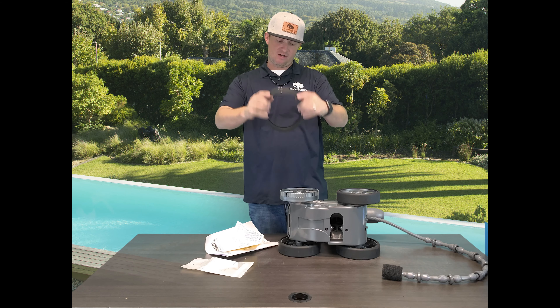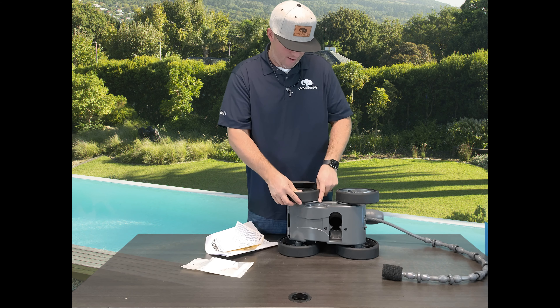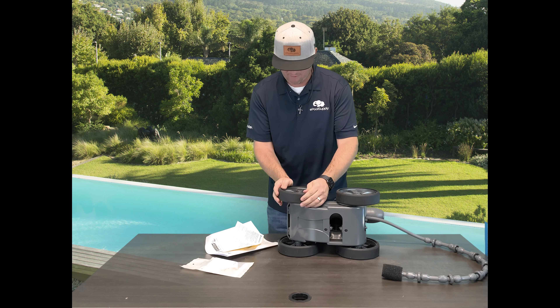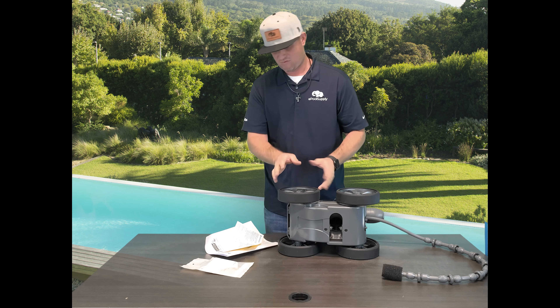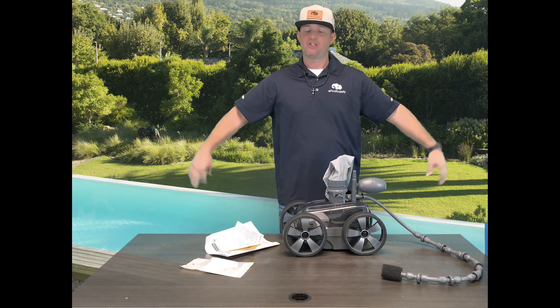Once you have the new tire, it just stretches over the top. I'm going to start with the bottom here and kind of work my way around. Then you make sure it's all nice and conformed around the entire hub assembly — pretty much the hub cap. Boom, just changed the tire.